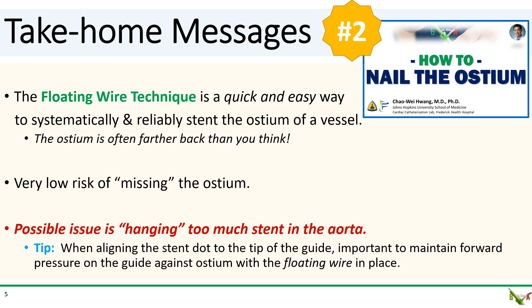The main drawback is the possibility of hanging too much stent out into the aorta. So remember this tip: when aligning the stent dot to the tip of the guide, it's very important to maintain forward pressure on the guide against the ostium with the floating wire in place.